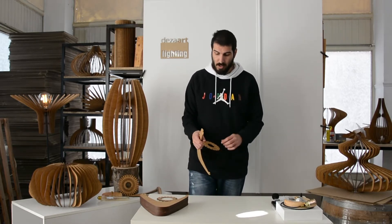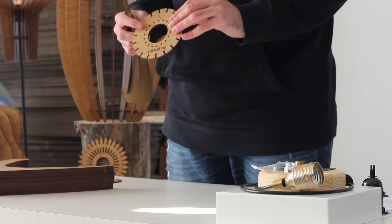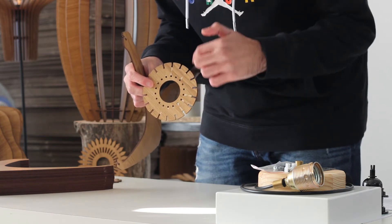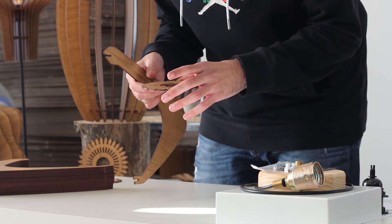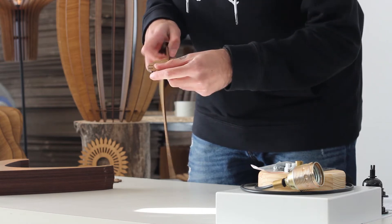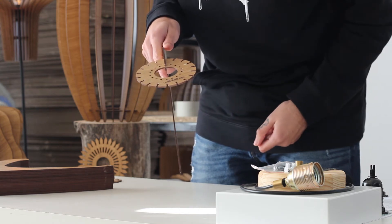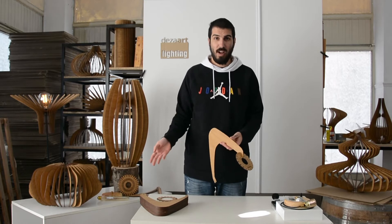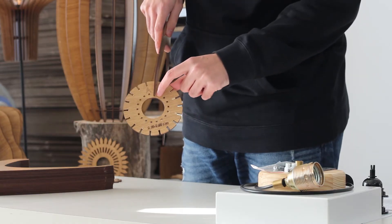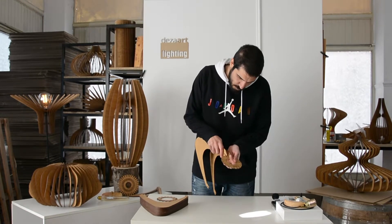Here we are going to present you how to assemble the larger version — both versions use the same methodology. First, make sure the circle part has 18 notches around it. What we need to do is push each piece in up to the very last knot. We grab the first piece and push it firmly inside — you will hear a sound, I call it a 'clip.' There we go, it is attached up to the very last knot.